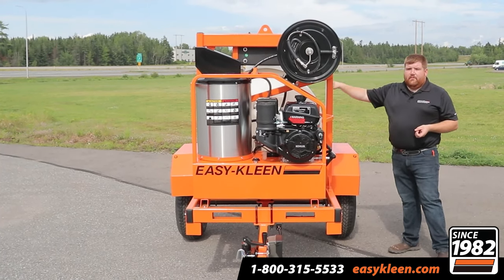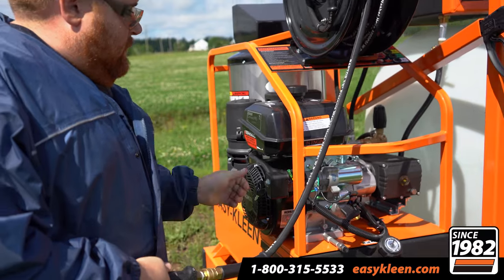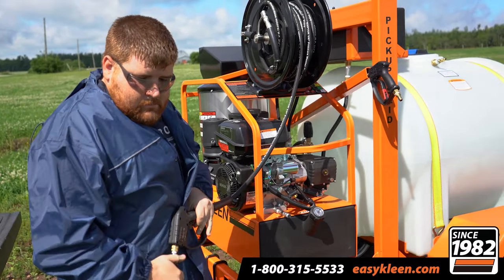We have our 225-gallon poly water tank and our antifreeze tank. This unit is nice — you hook on, go, you have your water with you, go to the job site, go to work.